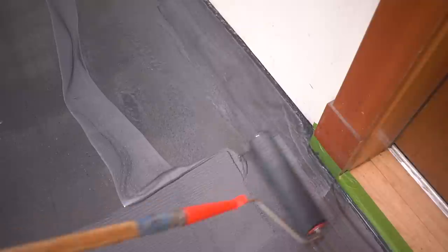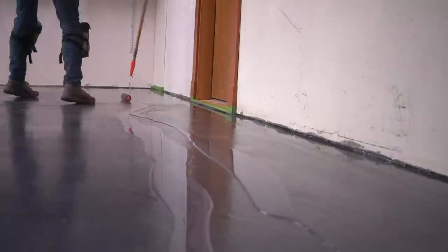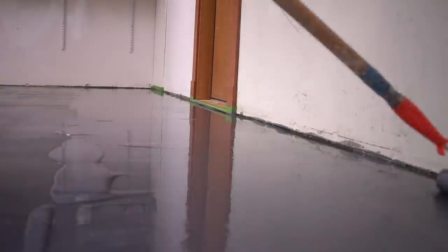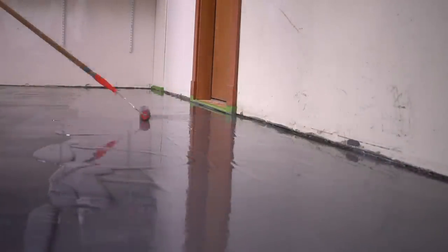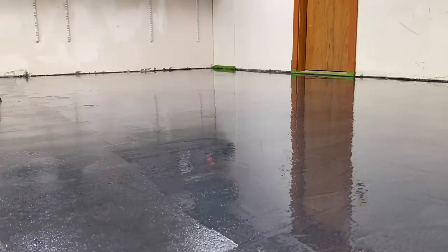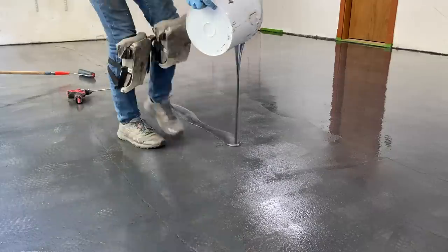I highly recommend cutting in all edges first with a chip brush, then dumping the majority of the contents on the floor and spreading it evenly across the surface. There are two specific steps when rolling: first, ensure nice even coverage over the entire garage floor. Then come back and start swirling around unique shapes — with a metallic coating you have a really unique ability to transform the look of your garage just by swirling the product around. Play with it, change it up. The metallic adds a lot of depth and character, and the ability to change the flow and direction of the pigment makes it very versatile.